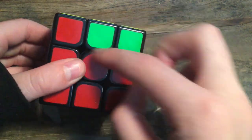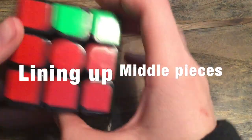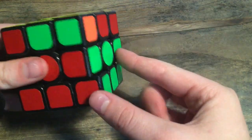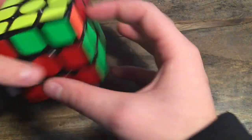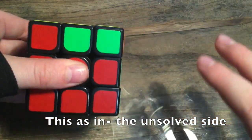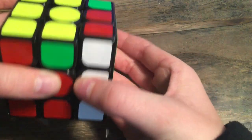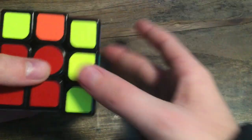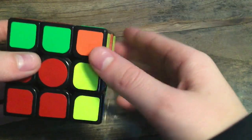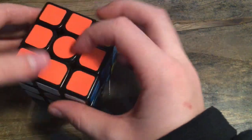Right now we have the orange and blue matched up — that's good — but we need the red and green too. Hold your cube so the matched side is facing the right. You can't have it to the left or that'll mess you up. Bring the whites up, turn to the left twice, bring that back down, bring it back to the right once, bring these back up, bring it to the right again, so you have these whites, and bring that down. It doesn't look solved, but with one turn you have the middle layers solved.